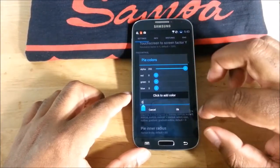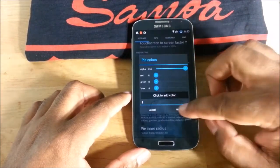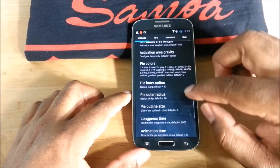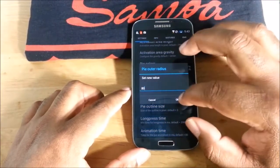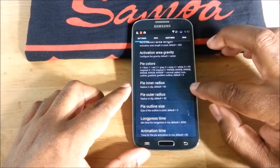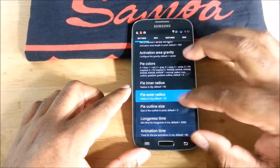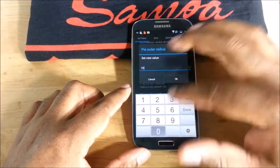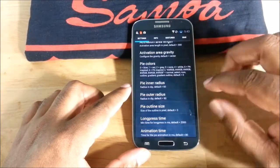You can also change the colors — changing it to one would make it red. Then there's the outer radius, which defaults to 80. The outer radius controls how much of the screen the pie menu covers.